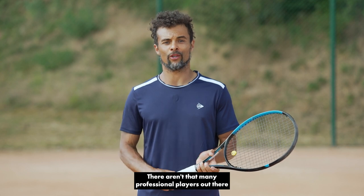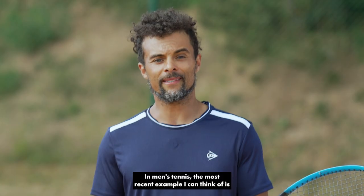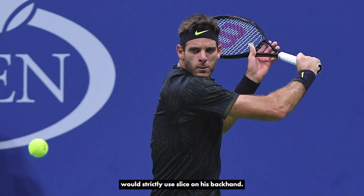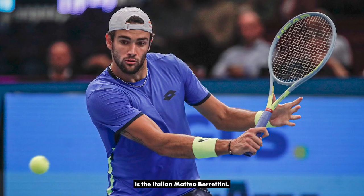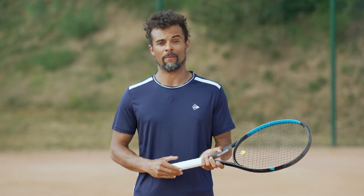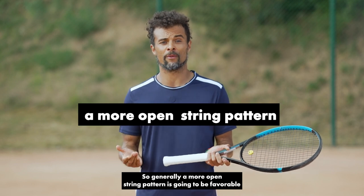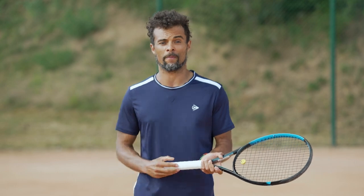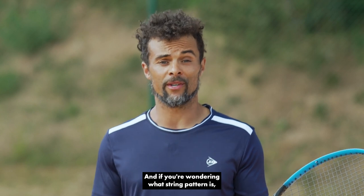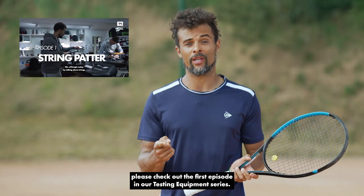Let's talk about people who like to slice a lot. There aren't that many professional players who only use slice on one of their groundstrokes. In men's tennis, the most recent example I can think of is Juan Martin Del Potro, who for a short period after his injury on his left wrist would strictly use slice on his backhand. In today's game, one of the players who uses the slice the most is the Italian Matteo Berrettini. For people who like to slice, just like for those who like to use spin, you want to be able to bite the ball. Generally, a more open string pattern is going to be favorable and will allow you to really cut through that ball. Matteo Berrettini definitely plays with a 16 by 19 string pattern. If you're wondering what a string pattern is, please check out the first episode in our tennis equipment series.